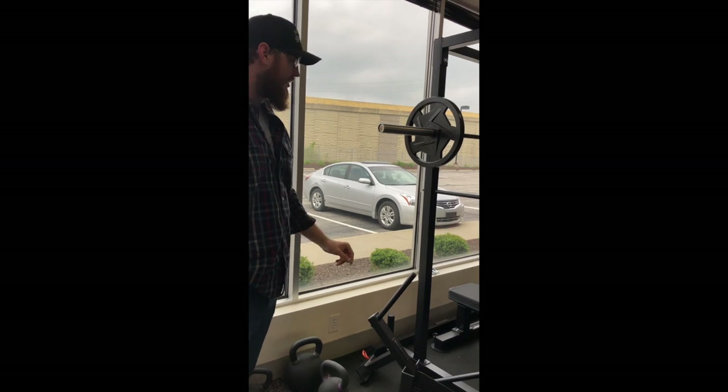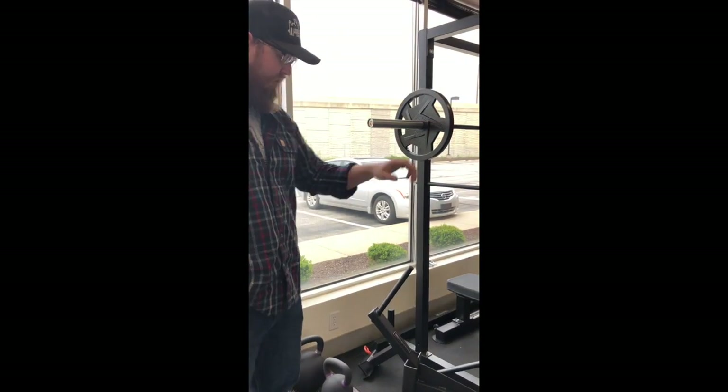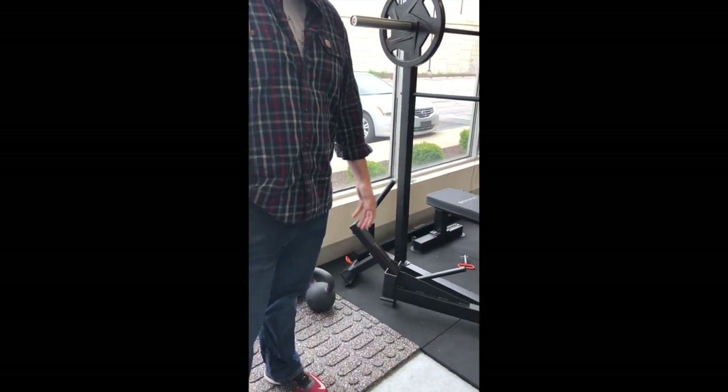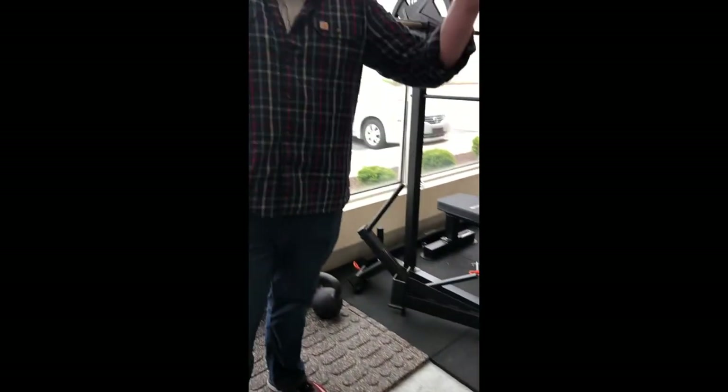We'll have a dip bar and then all the different J cups and different things that we offer will be out there. We've got a couple kettlebells and some sample flooring that you can check out to see how it fits into your space. Once again, these will be free workouts so you can come in and try everything out. You'll come into the gym part and all of our Bells of Steel stuff is right up front.